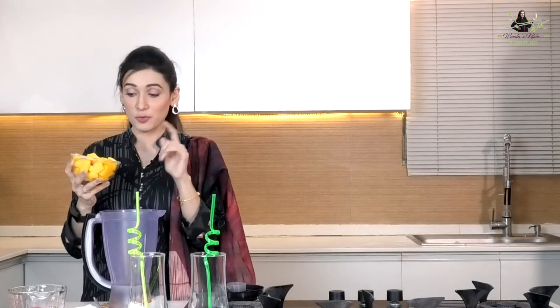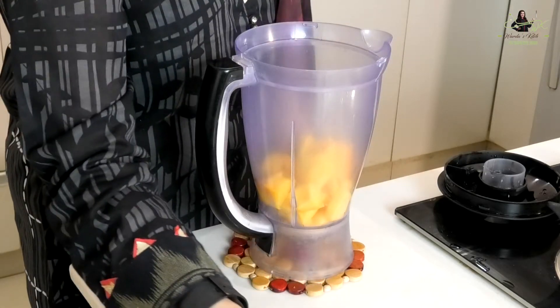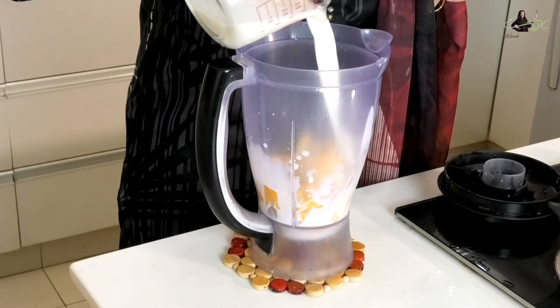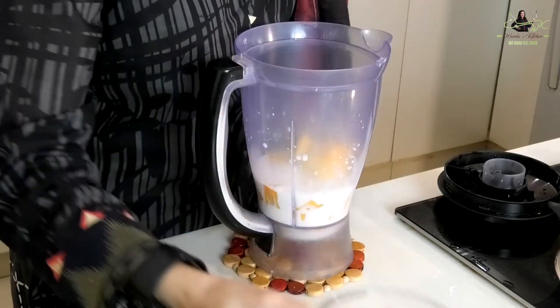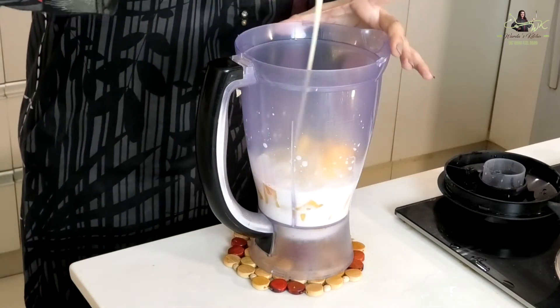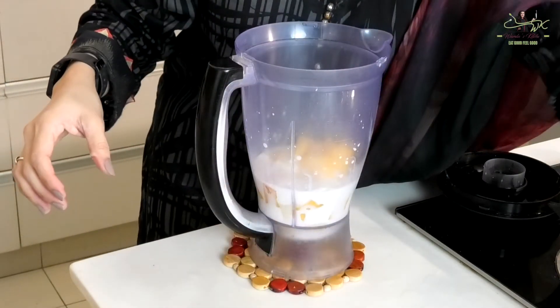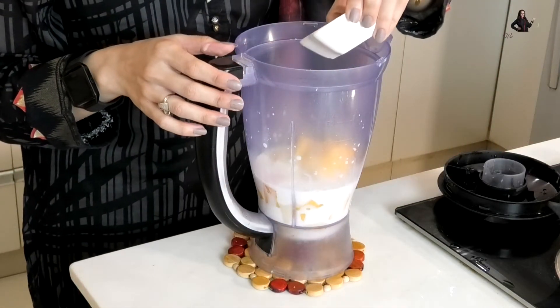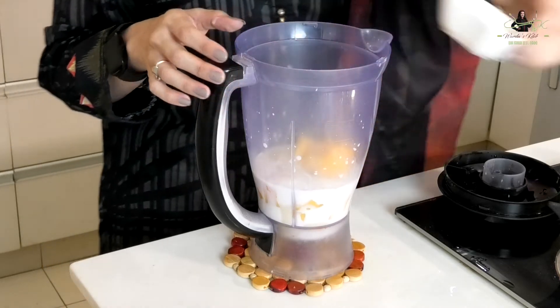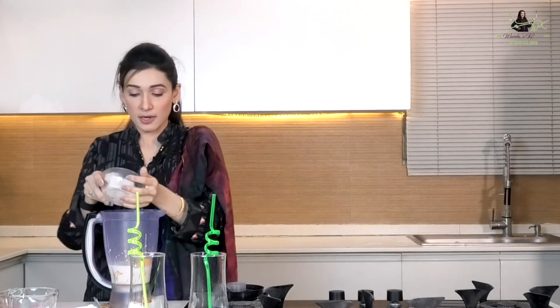We will add some ice. After that, we will add milk — I've used about half a cup. Then we will add condensed milk, about 2 tablespoons. And add vanilla essence — just around half a teaspoon if it's very strong, or 1 teaspoon if it's normal. Since it's cold coffee, we'll add a lot of ice — one cup of ice cubes.